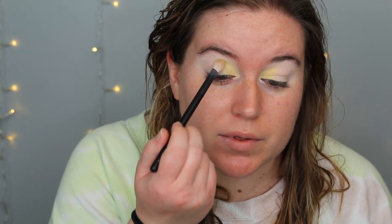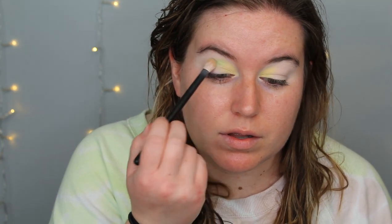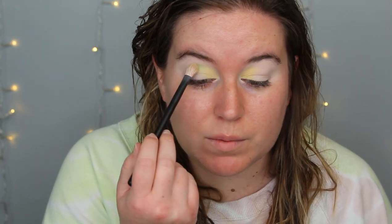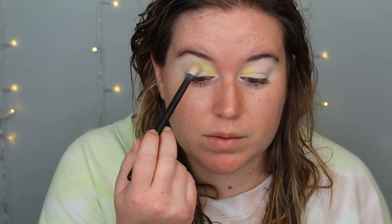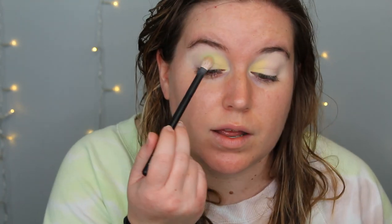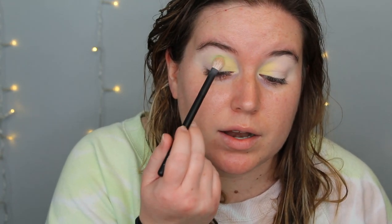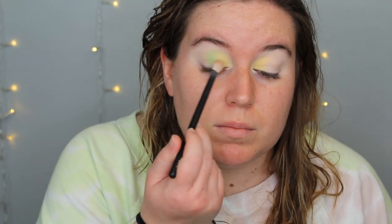I'm going to take the Refer number one brush and go into Flipper, which is the green right next to the yellow. Again pretty powdery, and I'm just going to tap this in here. This is showing up pretty good on the eye — that makes me happy. So I'm just going to tap to blend it and then blend it down kind of in a line and blend it into that yellow. So that's blending out really nicely.